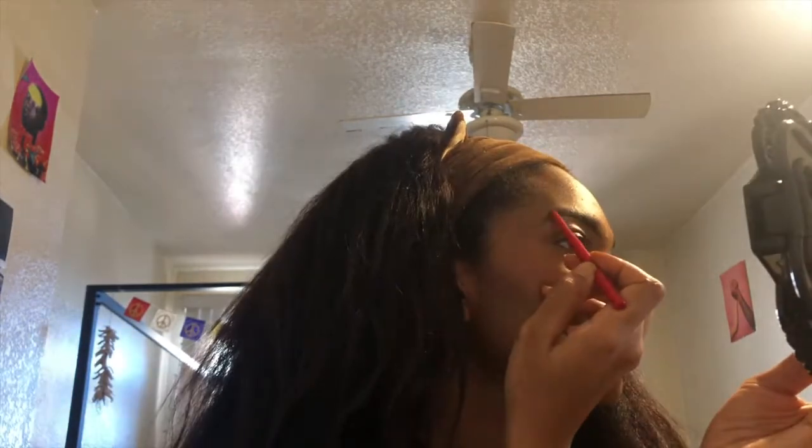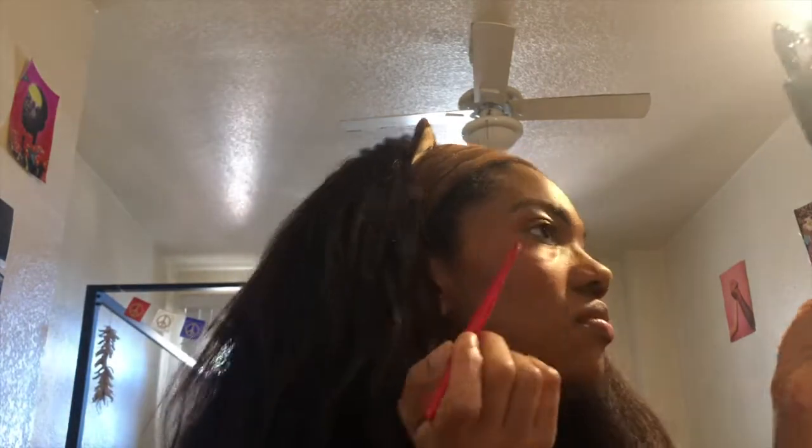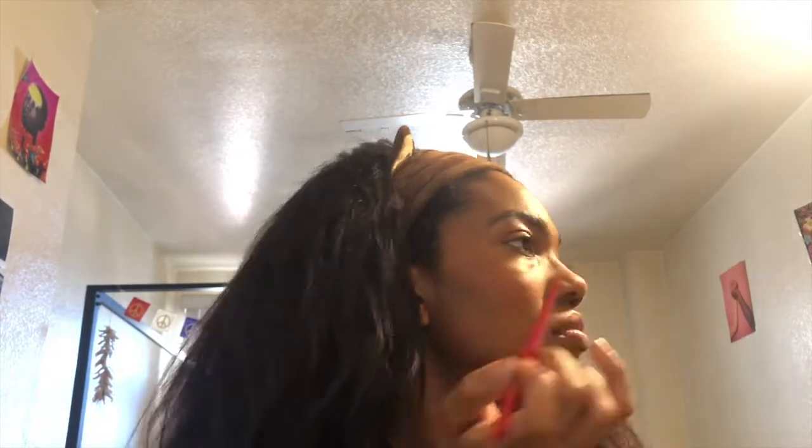Glossier Boy Brow in the color black. I'm just going to brush that through my eyebrows so that they're darker and it looks like I have more eyebrow. Boy Brow is a really good product — it's like $12, but it really works though. After that, I'm going to take the Maybelline Expert Wear in velvet black and I'm just going to outline my eyebrows and also add little front hairs to the front, because I don't really have that much hair there. You want to get your eyebrows closer to the bridge of your nose.